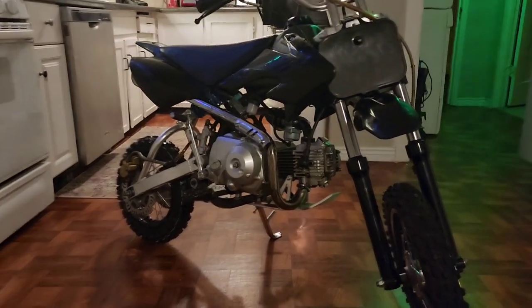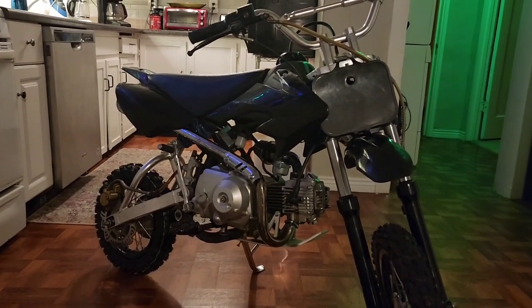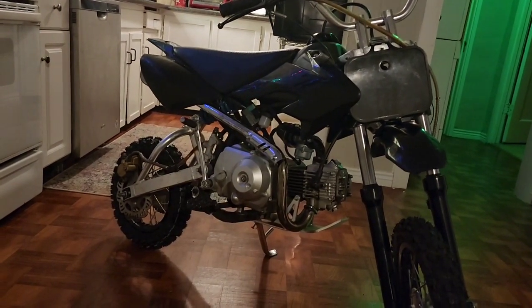Next step is an oil change, and I need to bleed the rear brakes and figure out what's going on back there. But this will be part one of the pit bike. I'm going to be putting up a few videos as I go along. See you guys later, have a good night. Bye.